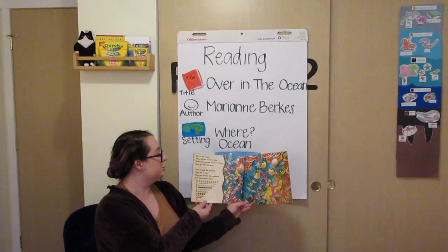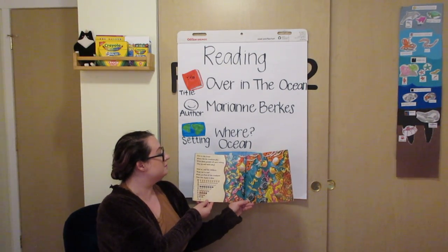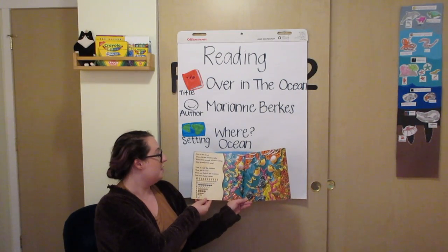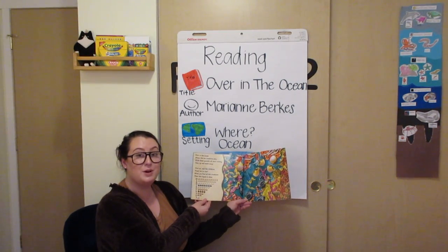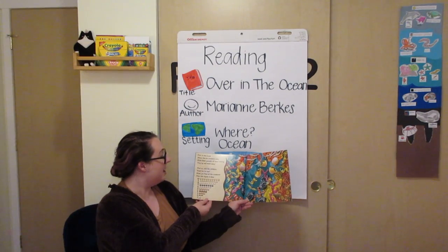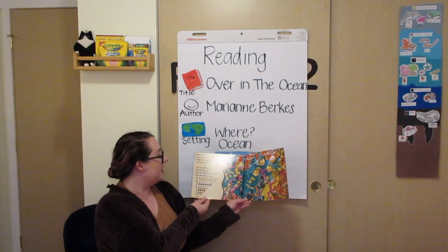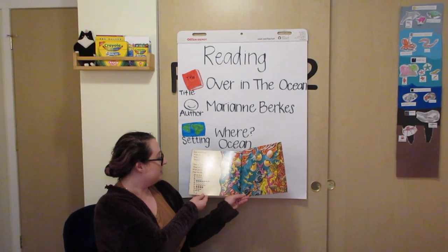Over in the ocean, where the sea creatures play, while their parents all were resting, they up and swam away. Find us, said the children, from ten to one. When you find all the creatures, this rhyme is done.